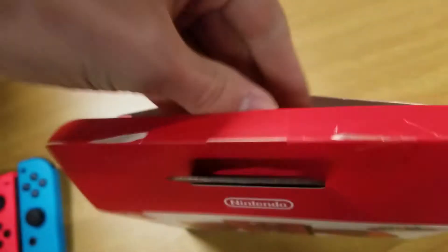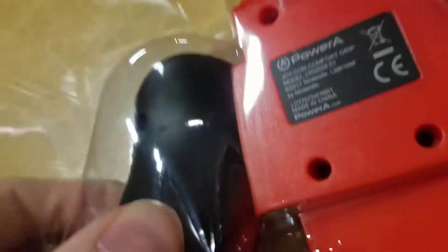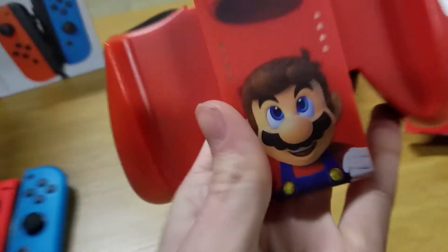Alright, there we go. So it's just a layer of plastic — that's literally all that's contained in the box. It's got rubber on the back, that's cool. And then there's your Mario and Cappy. I already like this grip a lot more because it's got rubber compared to the other one. So that's why it's slightly more expensive.